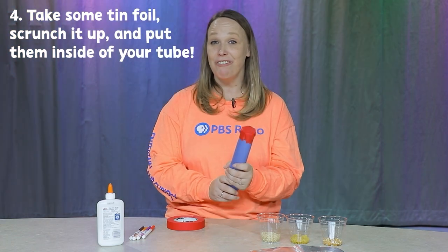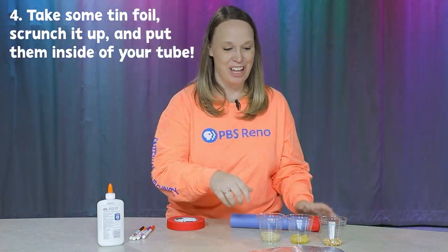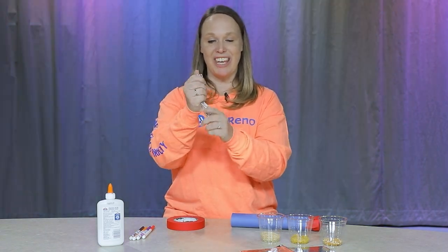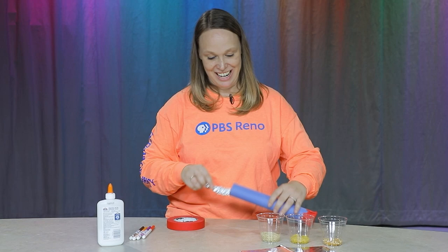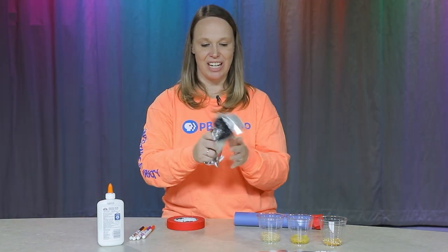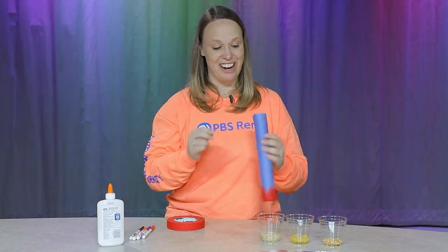Now I'm going to take some tin foil, scrunch it up, and put it on the inside of my tube. I have sheets of tin foil like this — I'm just going to wad it up and stick it in here. I'm going to do one more just for the fun of it. Alright, I've got two tin foils in there.